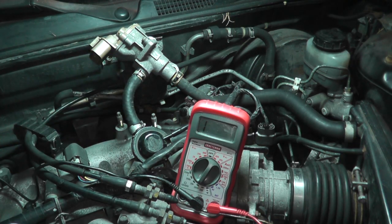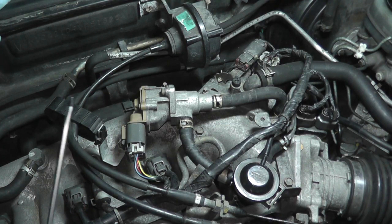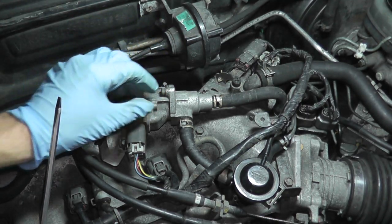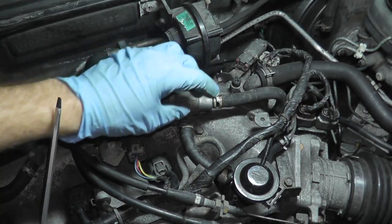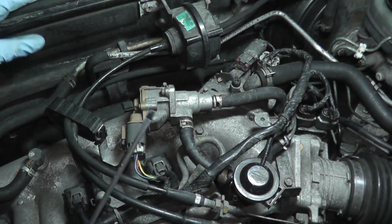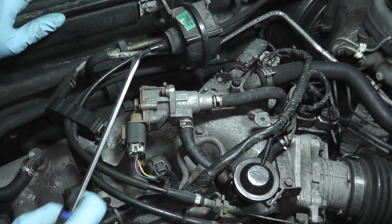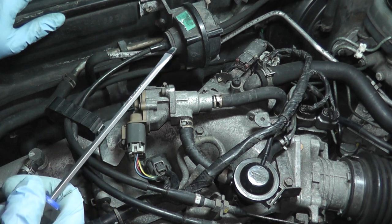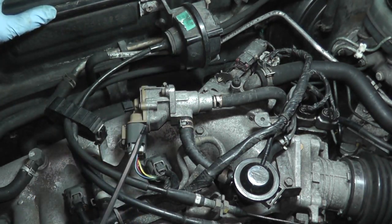One last test with everything bolted back down and the harness reconnected: remove the two 12 millimeter bolts from the top of the plenum, disconnect the two vacuum hoses and plug their ends with tape. Have a helper turn the ignition key on and off — not cranking the car, just cycling the ignition. Look through the opening and you should see the valve move back and forth in response to the ignition cycling.